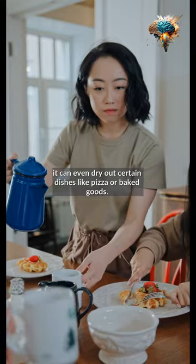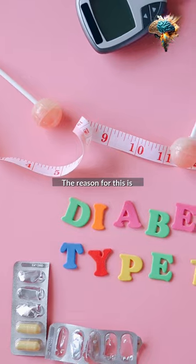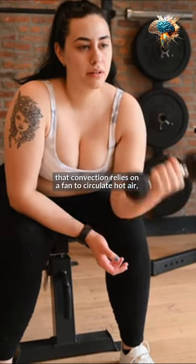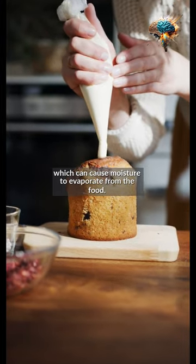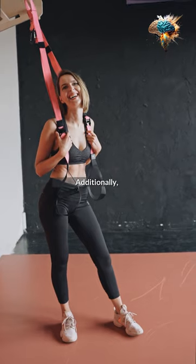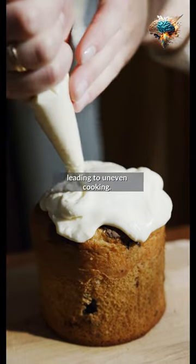In fact, it can even dry out certain dishes like pizza or baked goods. The reason for this is that convection relies on a fan to circulate hot air, which can cause moisture to evaporate from the food. Additionally, the fan can create hot spots in the oven, leading to uneven cooking.